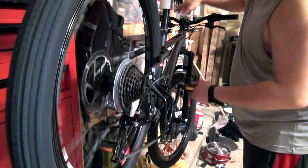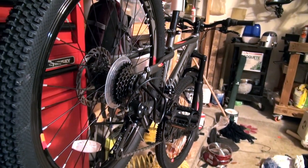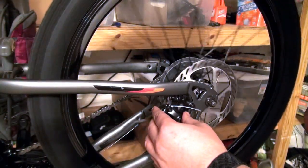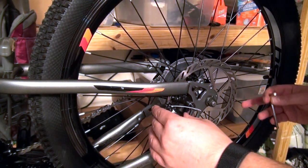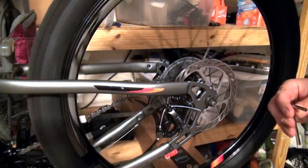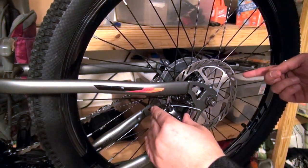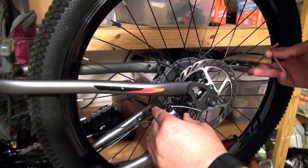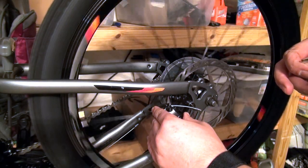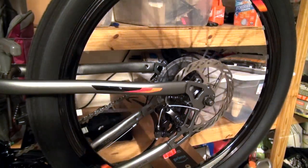Let's set up the brake rubbing. You can check out my other videos for that. If it keeps rubbing after you try to adjust it, loosen it up, hold the brake, and you can either eyeball it and tighten it up, or get a piece of paper and put it on both sides of the brake pad, hold the brake, and retighten — hopefully that aligns it. I'm going to go with eyeballing it — rotating the caliper until I hear no more rubbing. Perfect, no more rubbing. Repeat the same process on the front caliper.